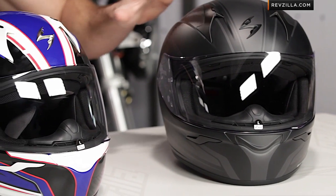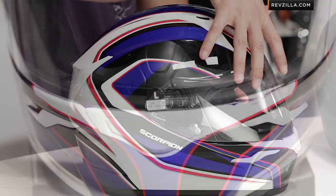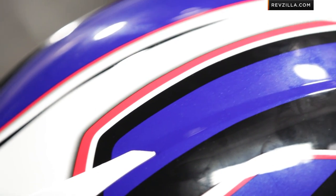So I have the red, white, and blue. I also have the Phantom to my left, which is that black and silver all matted out. You know the XO410 — we shot a video on it. It's got updates in the shell, updates in the aerodynamics, and an emergency cheek pad release system. You're looking at polycarbonate sub $200. Phenomenal helmet.